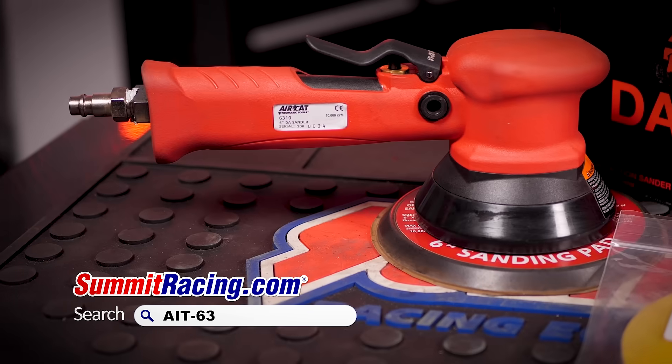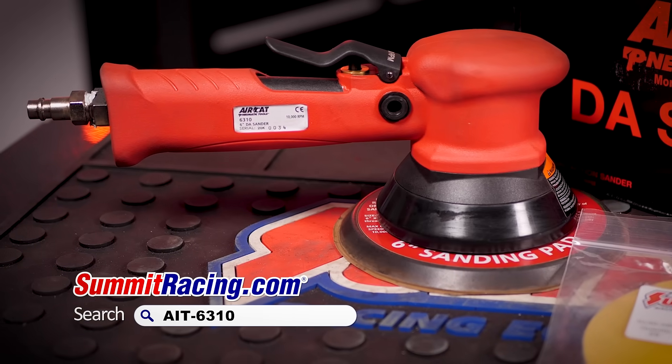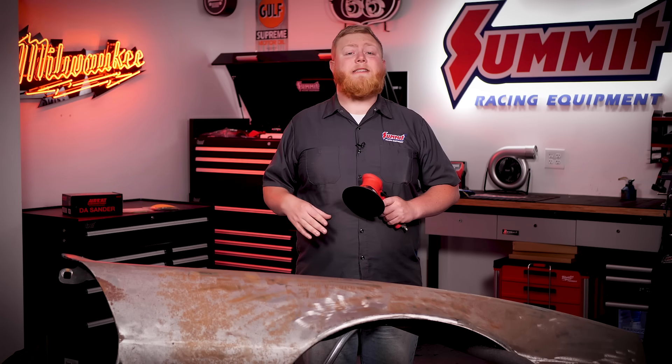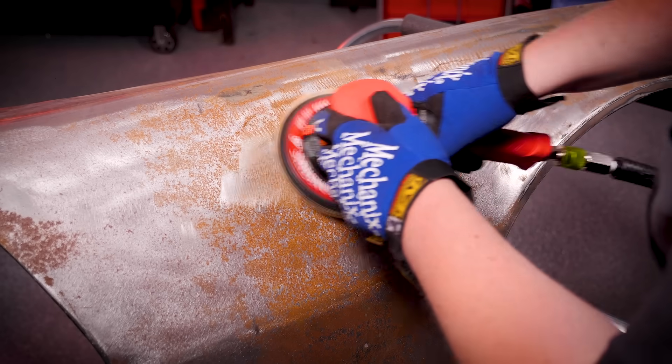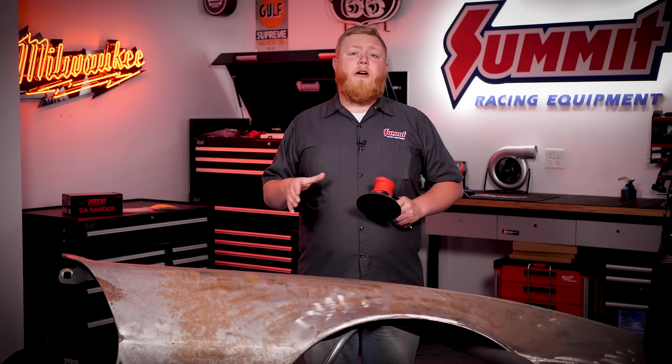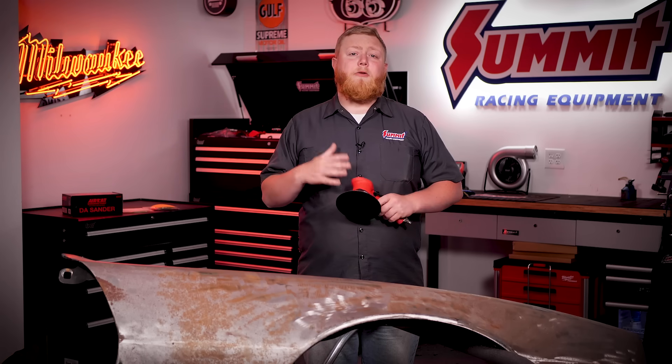What we have for you this week is the AirCat 6310 six-inch DA sander. If you're not familiar with DA sanders, DA stands for dual action — so not only does the sander spin in a circle, but it moves in an orbital motion as well to make sanding a little bit easier on you.